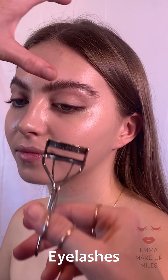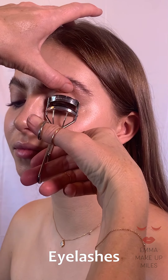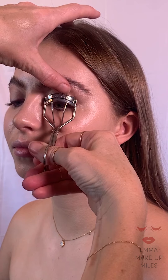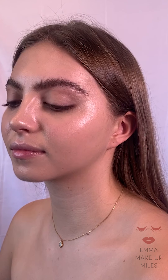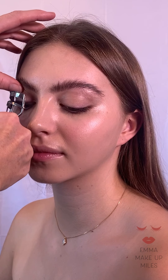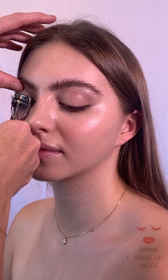I'm just going to curl Annabelle's eyelashes. I always curl the eyelashes of models and even myself — I just find it's a really key product to have in your makeup bag. It really does open up the eyes and gives them a great shape.